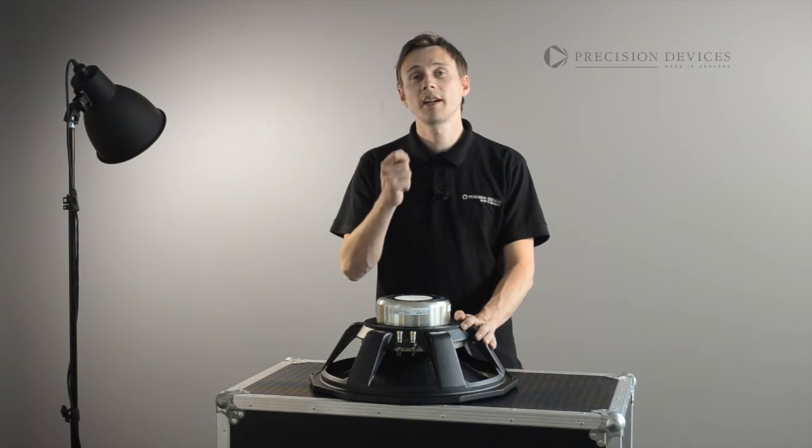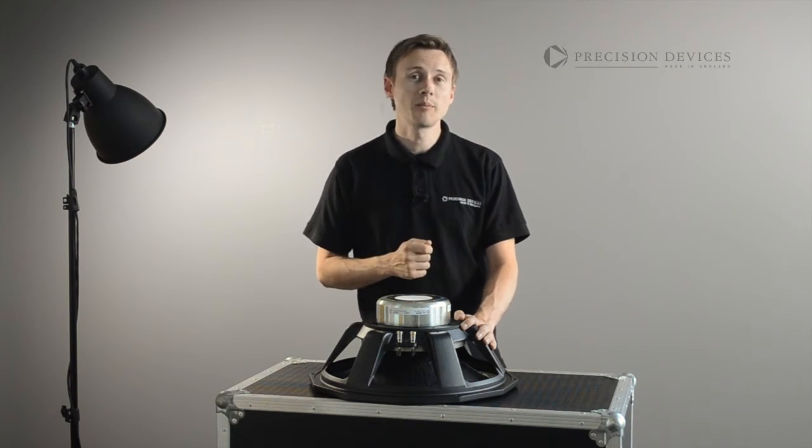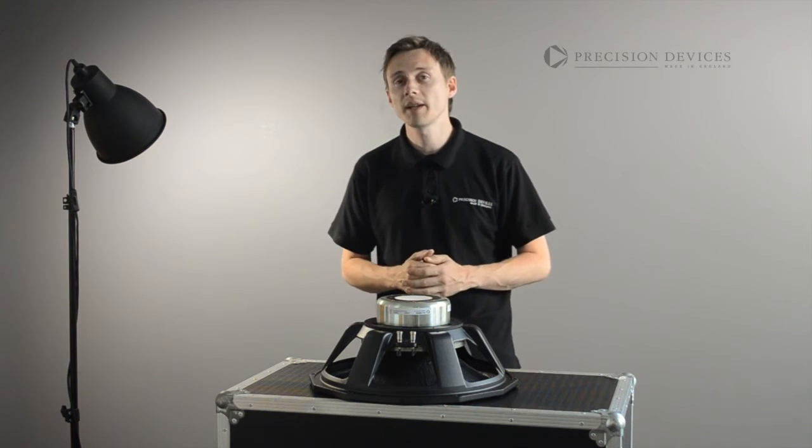Designed to provide high-fidelity, clean, undistorted low-frequency sound reproduction, with the same power handling and performance capabilities expected in Pro Audio.